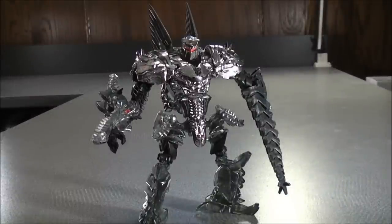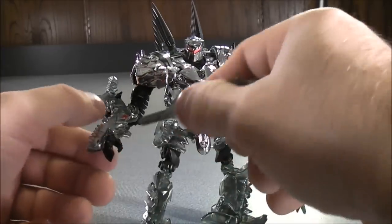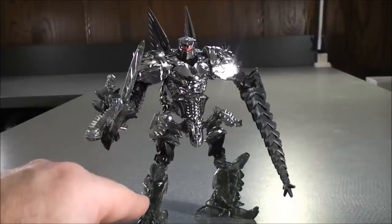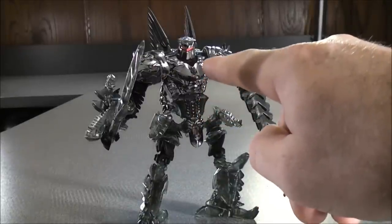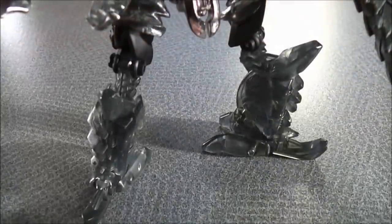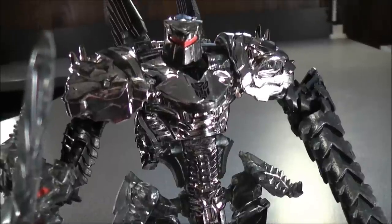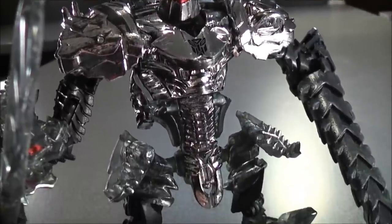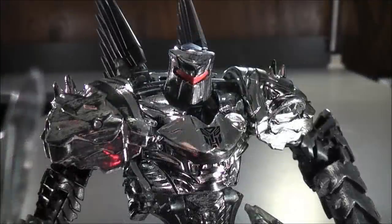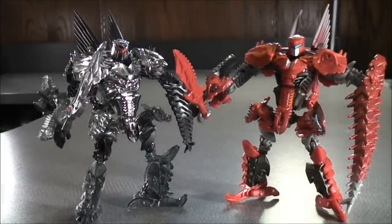Next up in Bot Mode we have Scorn, the Commando. You can take the dagger hidden inside the tail, pull it out, and have him hold it — or leave it inside the tail, whatever you prefer. He holds it quite well. For details: his legs are clear translucent, the lower and upper body are all chromed out, and the head is all chromed out with red eyes. For comparison, here we have the Platinum Edition Scorn and the original version.